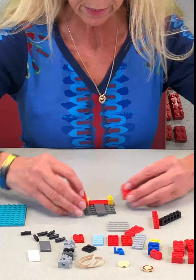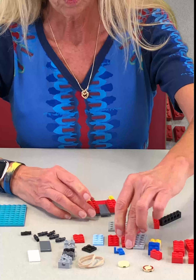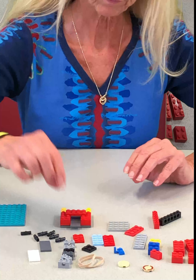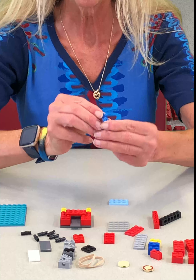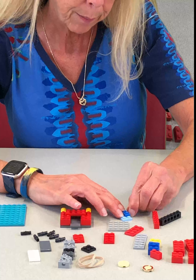Two by four bricks on each side of that tile, and then one two by four plate to make a bridge, just like that. Now take another two by four plate — this is like a plate with a little hook on the end — take that and put it right there.